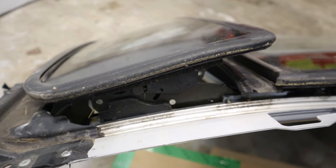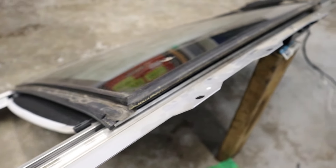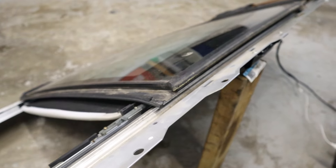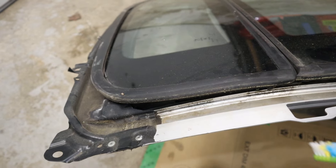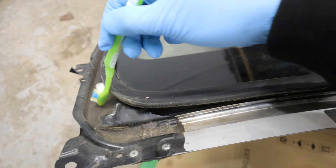So here I've got the sunroof removed from the vehicle, so let's take a close look at its main functions. The first time I click the button, you'll see that the front part tilts upward. And when I click the button again, you'll see that the main panel lowers itself into the body and then slides backwards. Then when I click it again, it opens all the way.